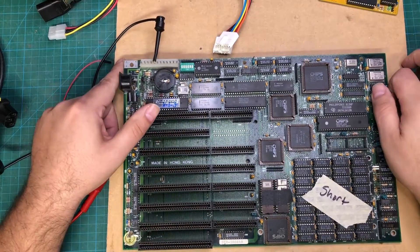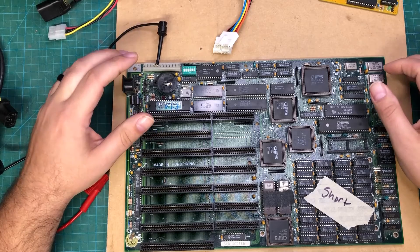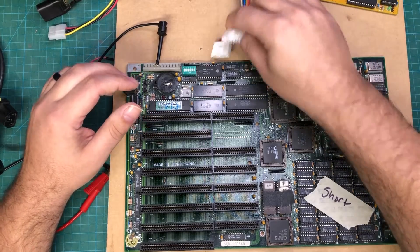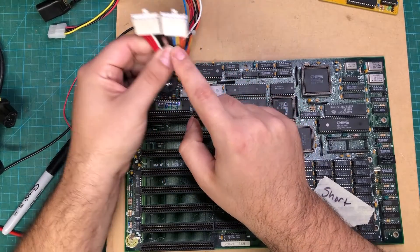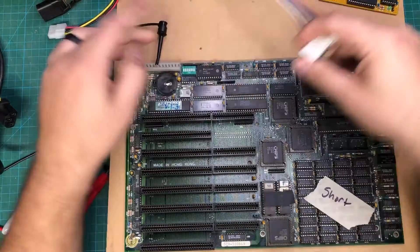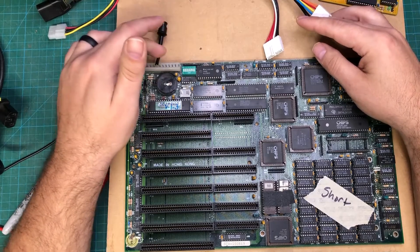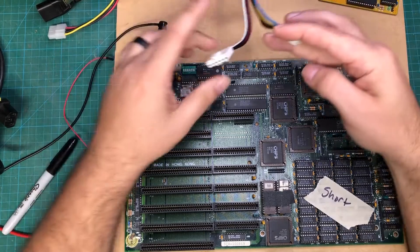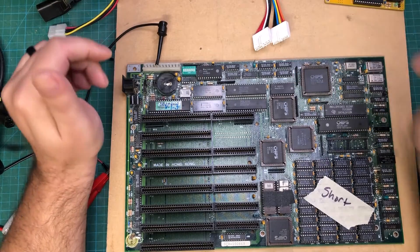Quick recap because I've done some other videos on it. Before you plug in one of these old motherboards, you want to take a look at the power connector. There are different color wires, and what I do is attach one of my meter probes to ground and then check resistance between all the pins that aren't connected to black wires. If I get a really low resistance, I can tell that I have a short.